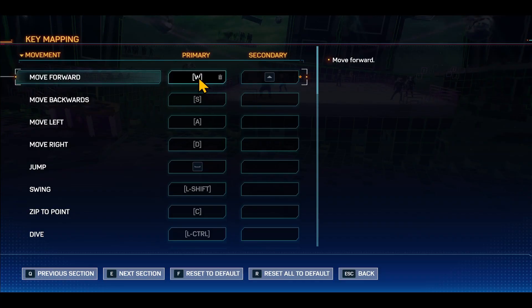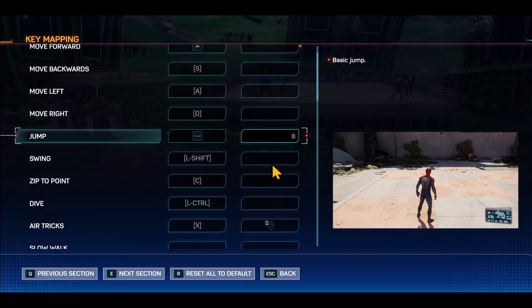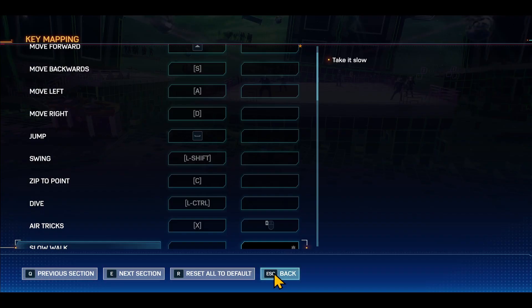If you would like to replace the key, just press on the already assigned button and then press the new key that you would like to assign. After doing this with all of your controls, you can simply press the escape button or go back to your game to start enjoying your new controls.